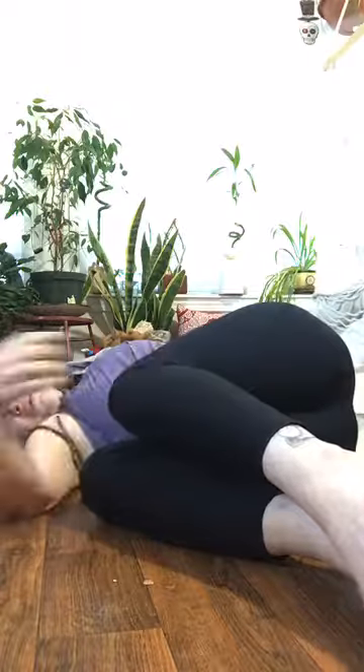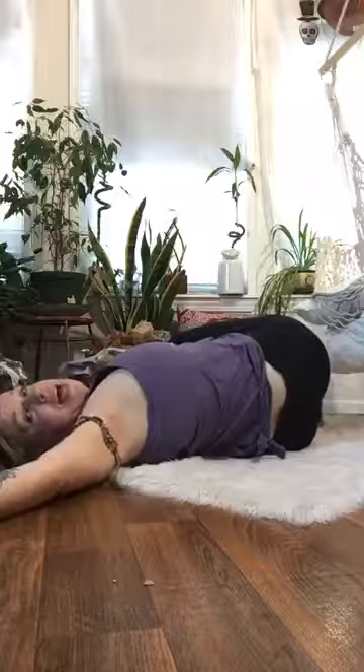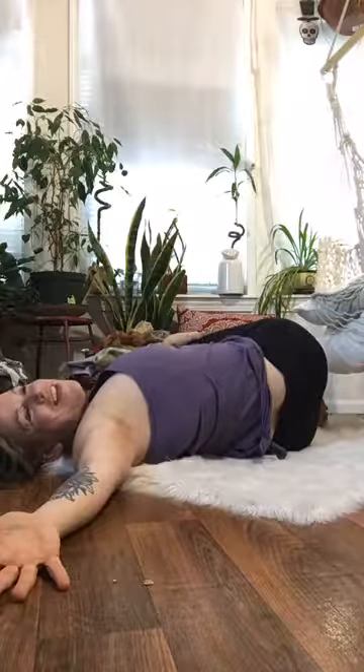I like to hold this for five deep breaths, maybe a little longer. Then bring the knees back up to the chest in a small ball, exhale, and drop the knees to the other side about belly button height again. Take that front hand and add a little weight to the top knee, letting that back shoulder melt into the earth. After holding on both sides, rock up and down in a small ball and come back to a seated position.